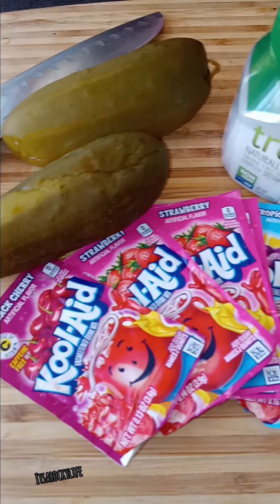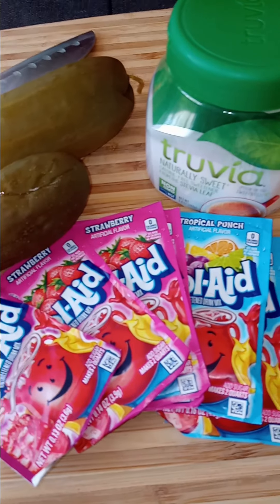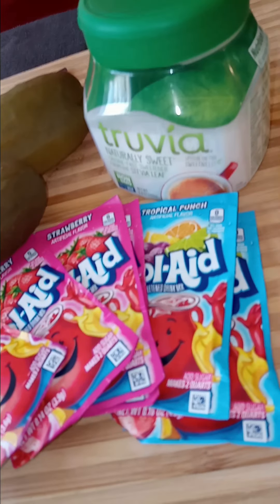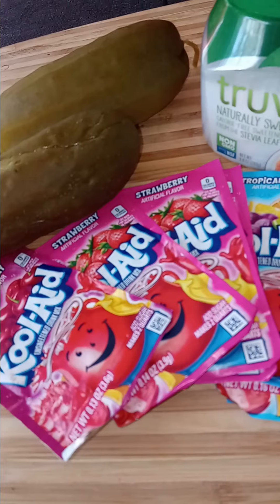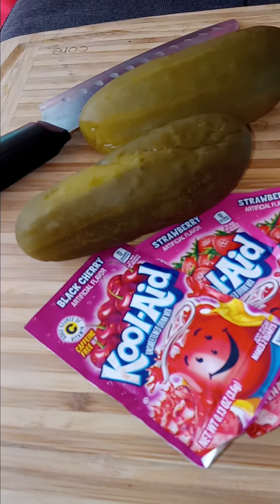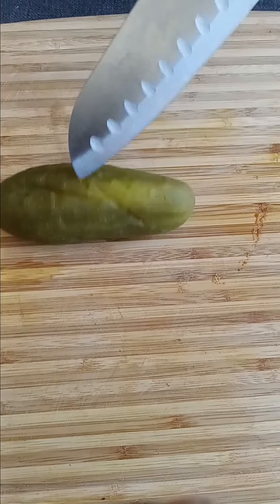Hello everyone, welcome back to my channel, It's a Rocky Life. If you're new here, please go ahead and subscribe so you won't miss out on any videos. This is gonna be a how-to video on how I do my Kool-Aid pickles. Be sure to check out the full video I did before on how to make Kool-Aid pickles — it'll be in the description box.